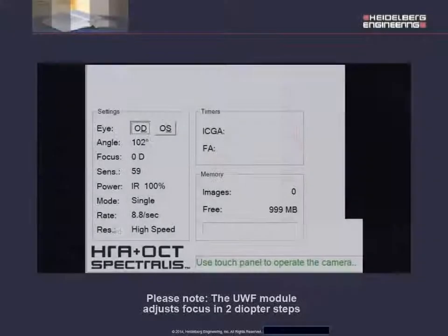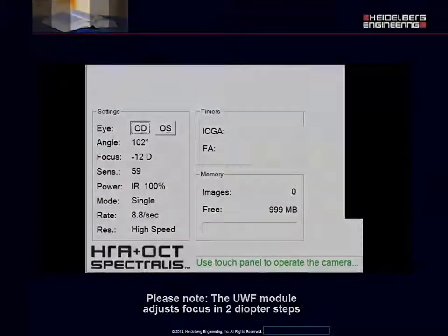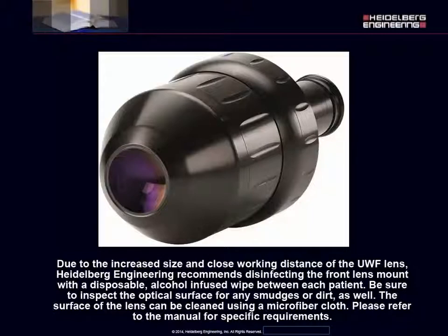Please note, the Ultra Wide-Field module adjusts focus in two diopter steps. Due to the increased size and close working distance of the Ultra Wide-Field lens, Heidelberg Engineering recommends disinfecting the front lens mount with a disposable, alcohol-infused wipe between each patient. Be sure to inspect the optical surface for any smudges or dirt as well. The surface of the lens can be cleaned using a microfiber cloth.